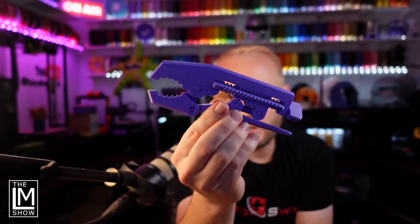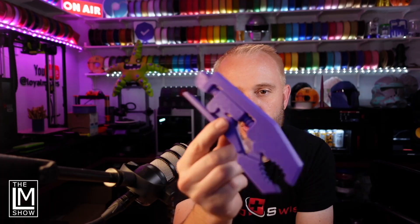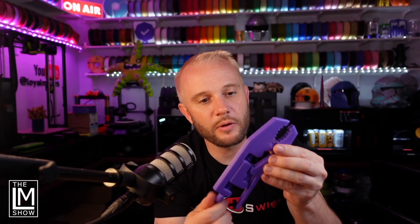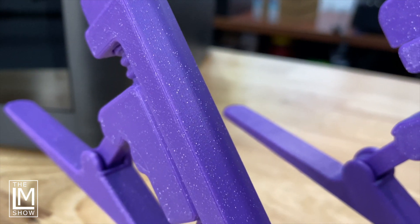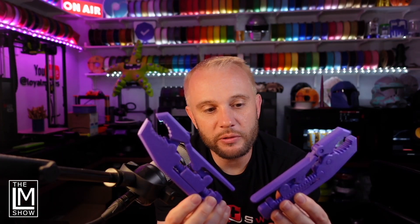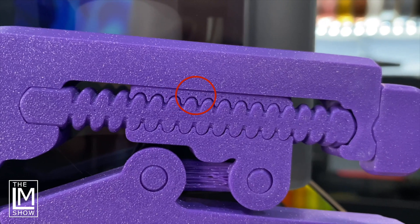This one is the X1 Carbon — I can kind of hold that up in front of the camera. I don't think the lighting here is going to do that justice, so I'll have B-roll footage that's really going to show you the difference. This is the one from the P1S. They worked flawlessly — came right off the build plate and just functioned perfectly. Here they are. I don't think you can tell the difference. I'm going to have some zoomed-in B-roll footage showing you exactly what the final result looked like — top, bottom layer — and that imperfection I kind of saw. It's not really an imperfection though; you would never notice it.